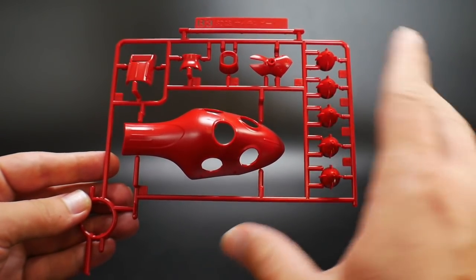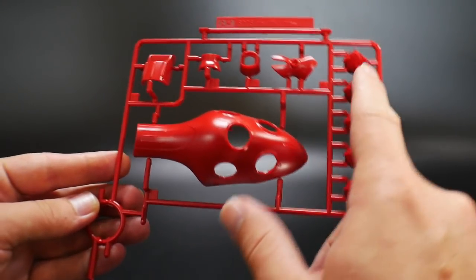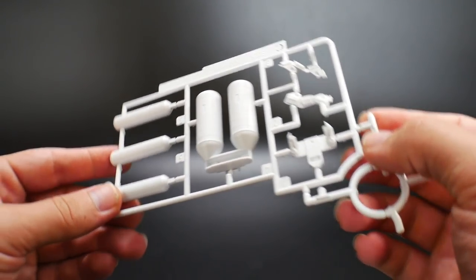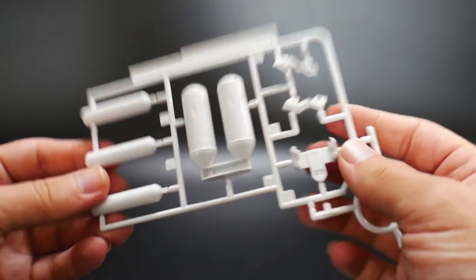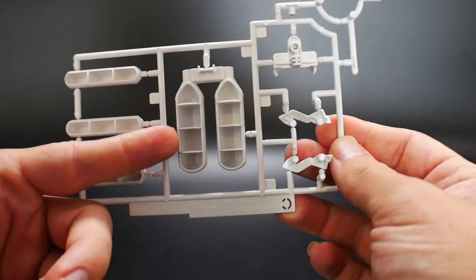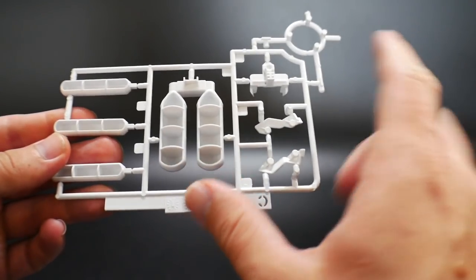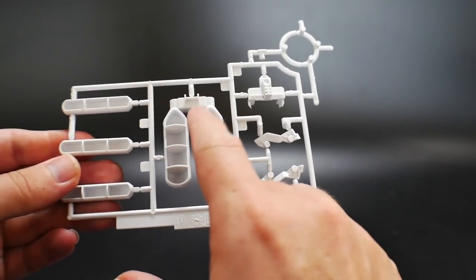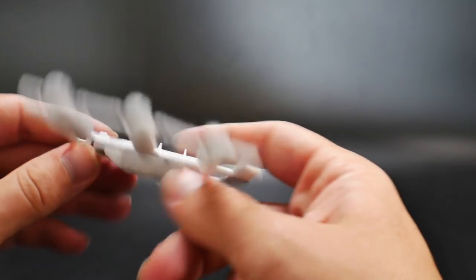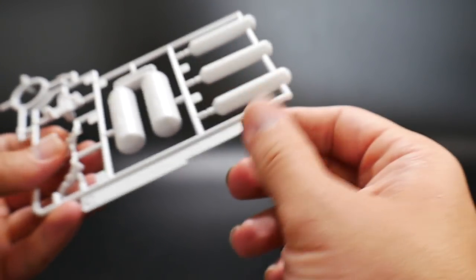Runner B3 is once again another all-red runner, basically just having all the parts for the arms as well as the little funnels and binders. Next is runner C, which is an all-white runner — parts for the front skirts, head, and fuel tanks for the back. The ugly thing about this is that underneath it's all hollow, so you'd need to use putty, but I haven't used that technique yet. Fortunately, this should go underneath the back skirts so you won't see it at all — though parts on the backpack will definitely be noticeable.